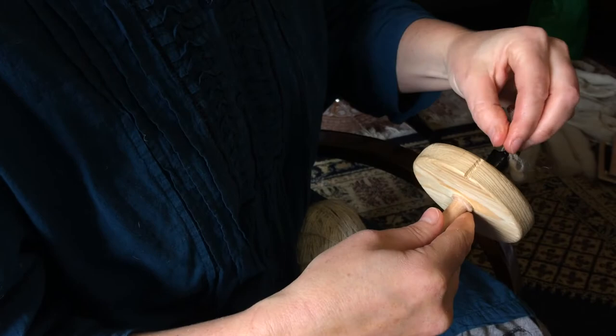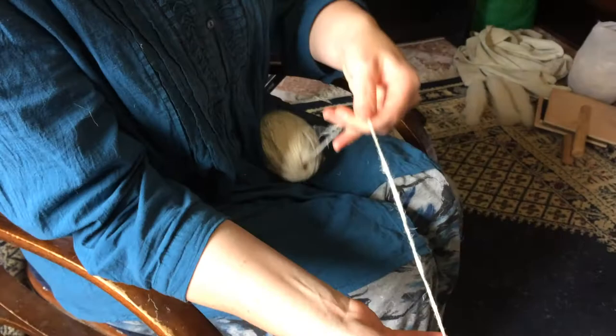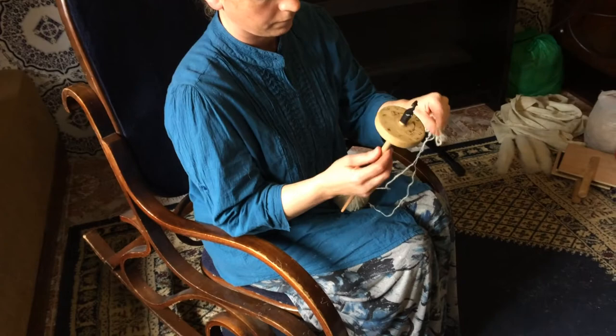The process for spinning the ply turn is exactly the same as the first spin, except you're going to go in the opposite direction. Because in this case I'm spinning both ends of the ball back together, the final length will be half the length of the original ball and the yarn will be twice as thick.